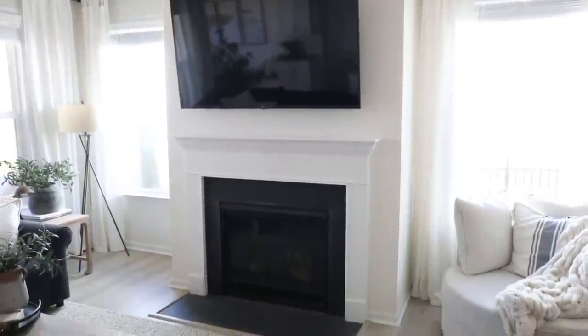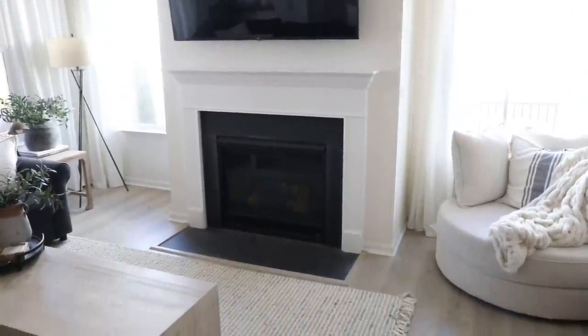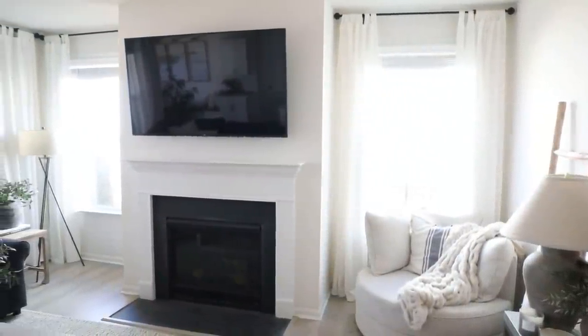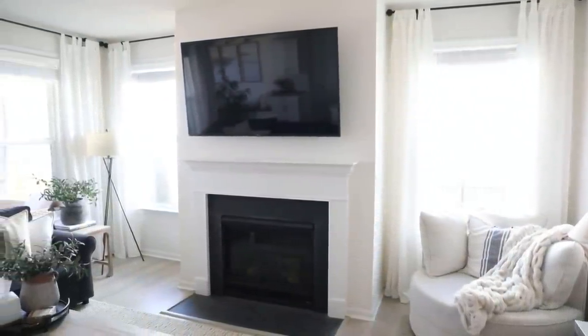We have white curtains, white walls, a white mantle, a white swivel chair. And while I love bright and airy spaces, to make it not fall flat, you need to add a little bit of variety and texture. So I think lime washing is going to be a really great solution for this wall. For a really little amount of effort and money, you can achieve a really big impact.